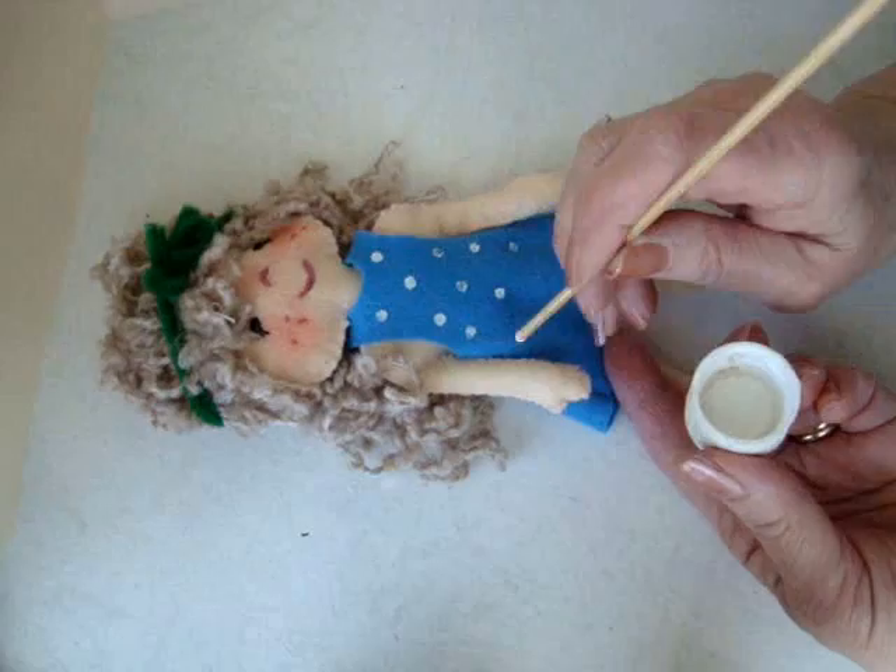So it's a cute little felt doll that you can make with a little bit of hand stitching and a small amount of felt.